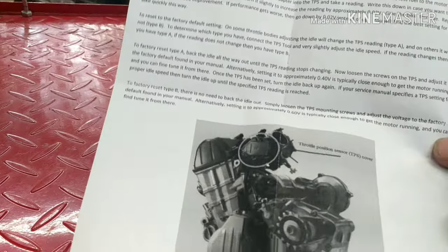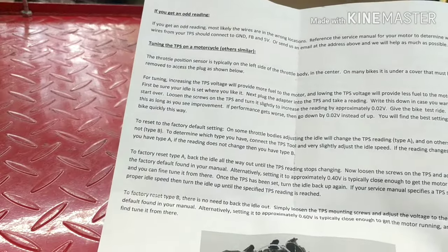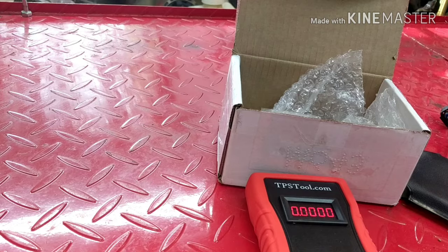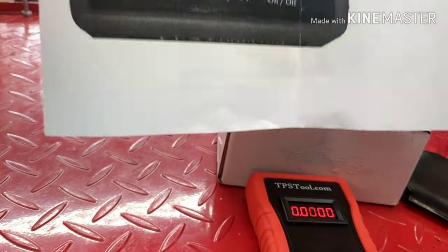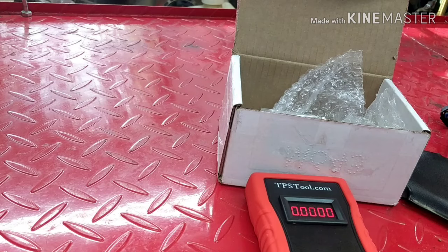It also comes with instructions on how to test and what to look for in the throttle position sensor, including how to hook it up for different bikes. Everything in the package helps you get set up and get everything right. So first off, why is the throttle position sensor important?